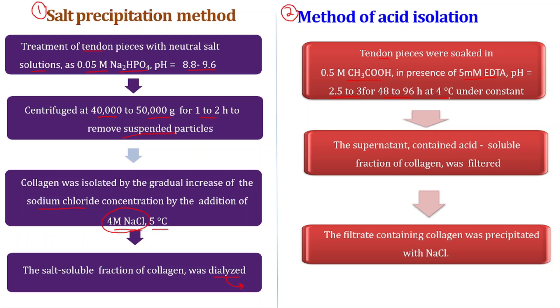Under constant temperature and pressure, the mixture is centrifuged again. The supernatant obtained is the acid-soluble fraction of collagen. This is filtered, and the filtrate is again salted out with NaCl — applying the same salting out method as in the previous case.